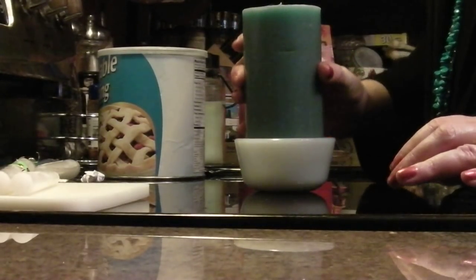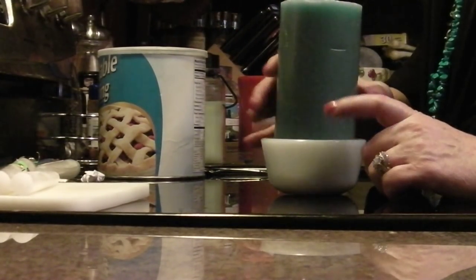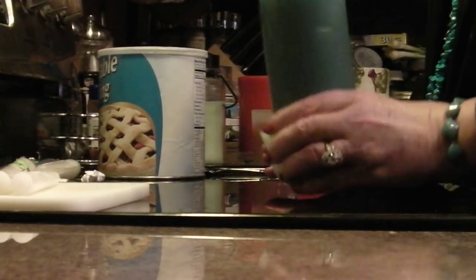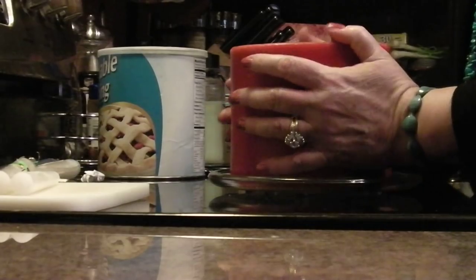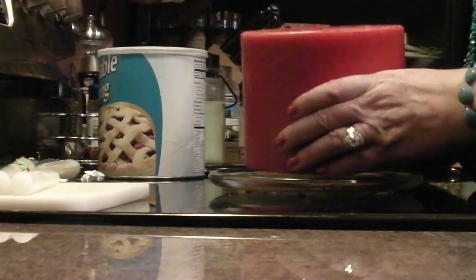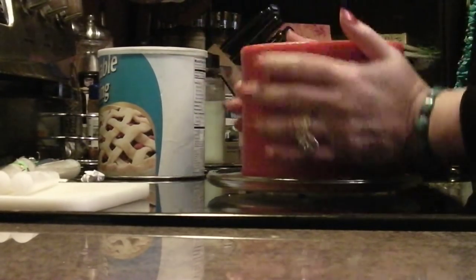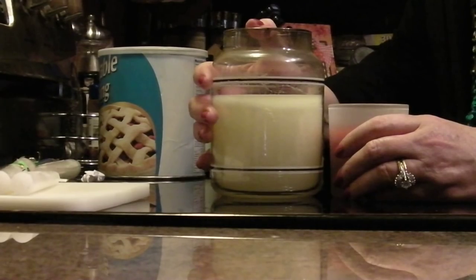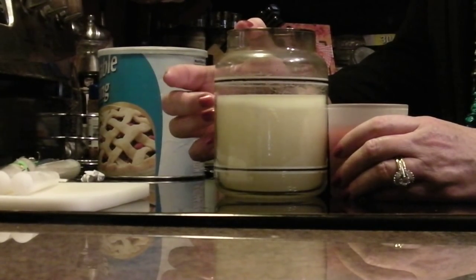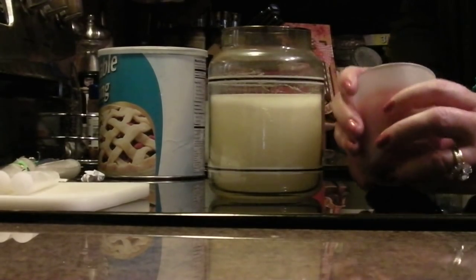I do buy pillar candles when I find them on sale, but I always put them in some type of little glass container to protect my tabletops and catch drippings. I also buy large candles at Goodwill and yard sales, even ones that have been burned, because there's still a lot of burn time left. I really prefer glass jar candles because my cats aren't as interested in them — they're attracted to exposed wicks with flickering flames.